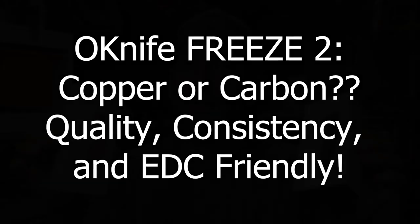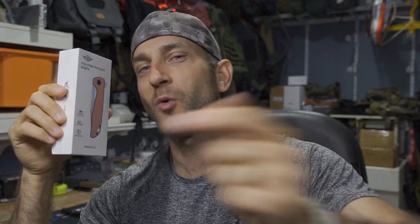Before we get too far, I'd like to say thank you very much to the people at Olight and O-Knife who did provide these for review. Olight products for me are just part of my everyday carry — not necessarily every single day, but when it comes to having a good quality product that fits nicely in your pocket and performs, Olight is doing a fantastic job. And the O-Knife products absolutely fit that category.